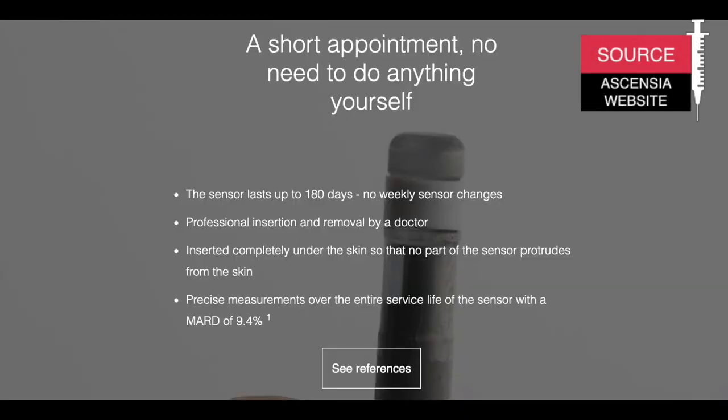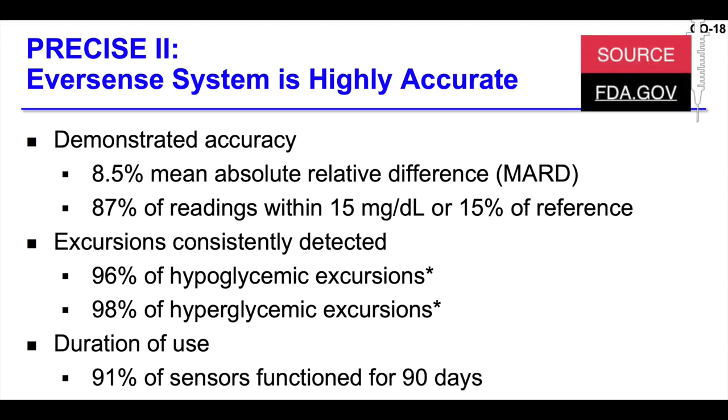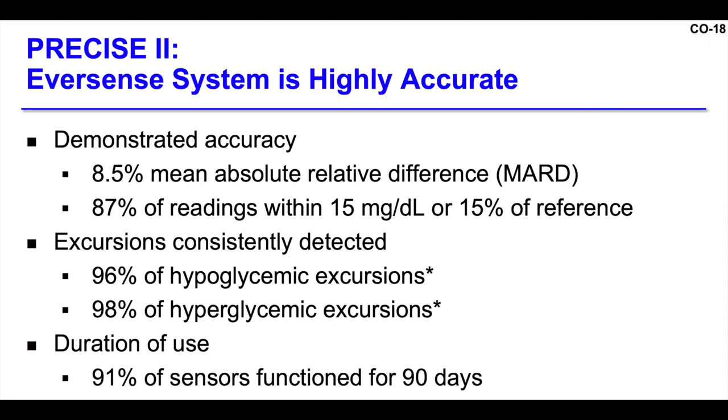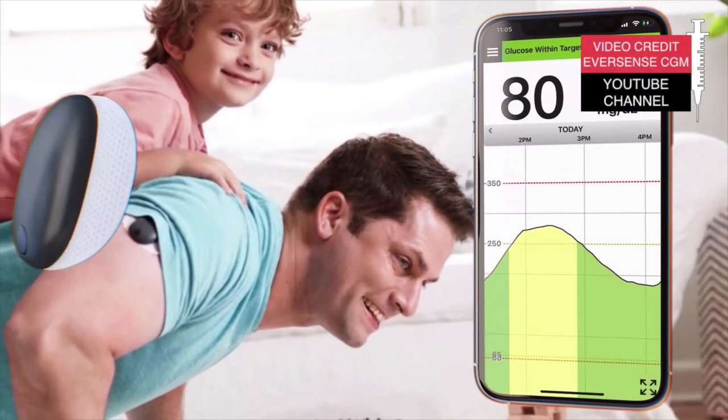We need to talk about accuracy, because all these benefits only make sense if the sensor is accurate enough. Sensionics demonstrated a MARD of 9.4 percent during the 180-day period and 8.5 percent during the 90-day period. These numbers are pretty comparable with the Freestyle Libre or Dexcom, so accuracy should not be an issue with this CGM.